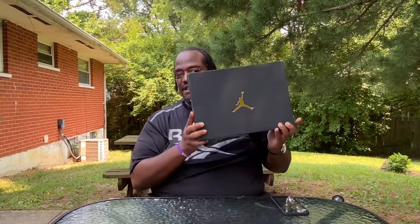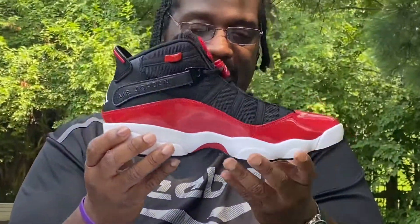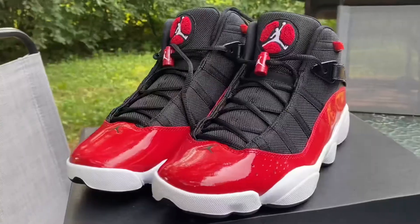She's generally a LeBron shoe girl, but today she got some Jays. The Jays she got are the Air Jordan Six Ring. This is a dope, dope shoe.